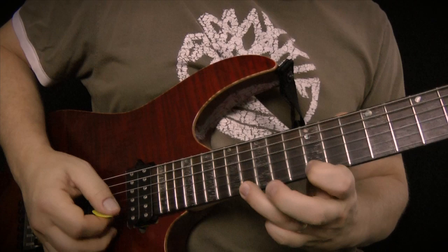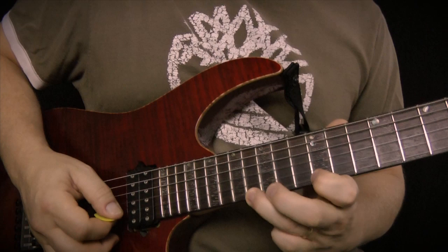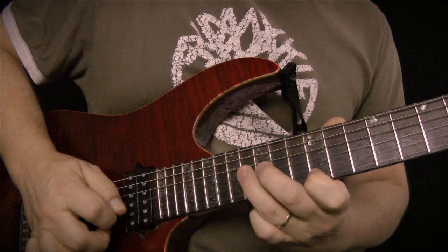Okay, so now let's do the licks. The first one was... okay, so we'll do that one nice and slow. Okay, that's the first one.